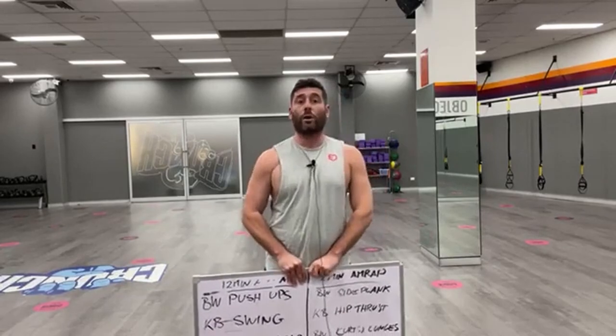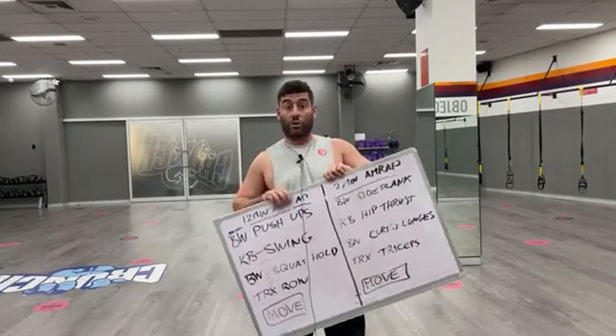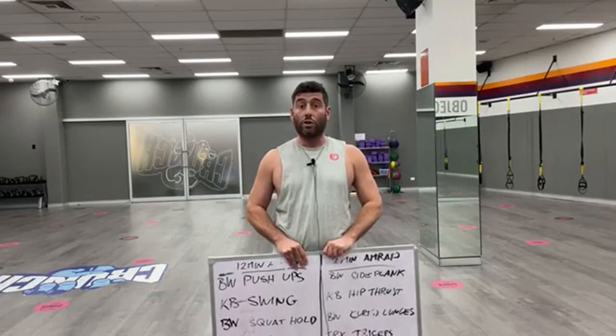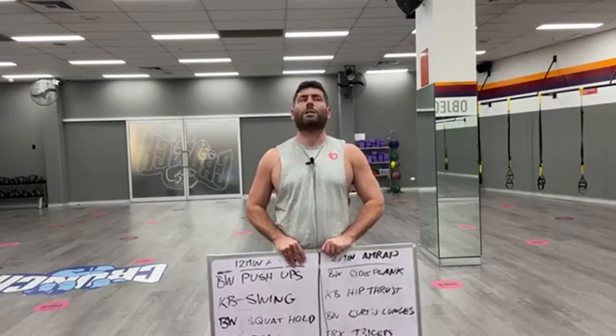The workout I want to cover today is the participant move — I've got it written here on the board. If you're watching the video, just jump on and hit the like button. And if you want the written description, just type 'written description' down below. Let me explain this workout.